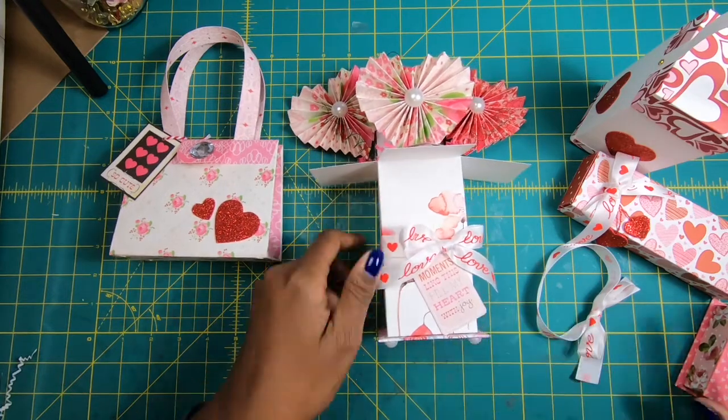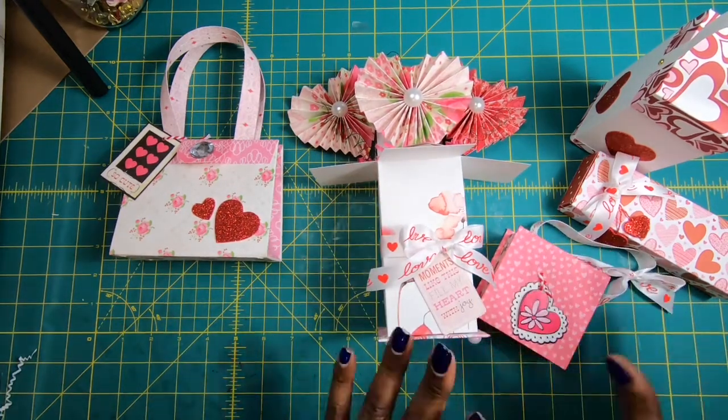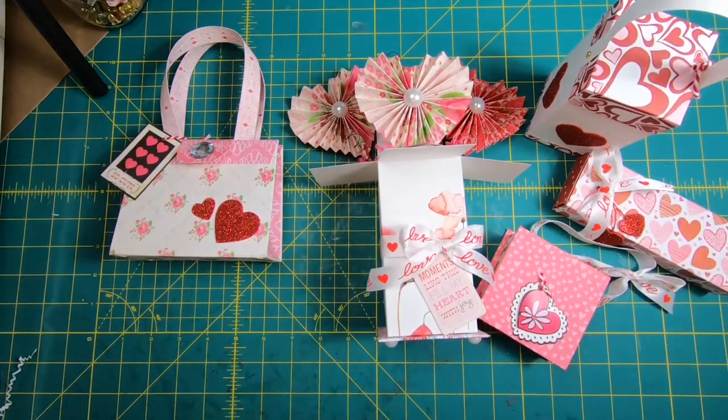I hope that you guys like this week at a glance and that you will get excited about the projects that we're going to make together starting next week. Please enjoy the slideshow that's coming up — it's a more detailed look at some of the projects we'll be doing next week. You guys have a great night. See you next week. Bye!